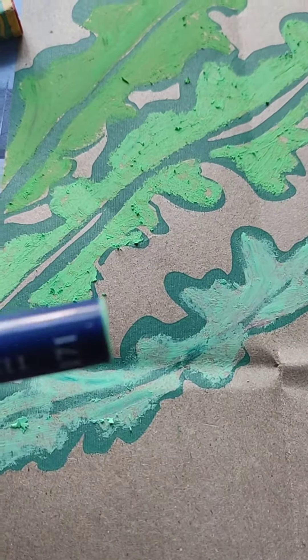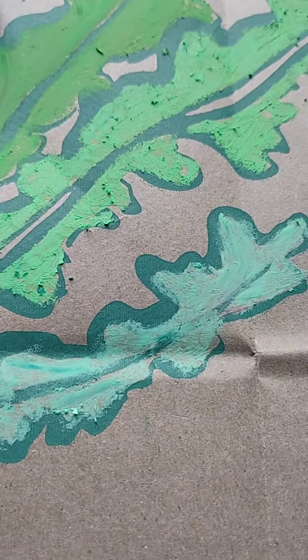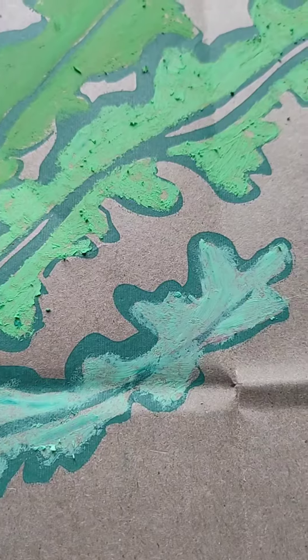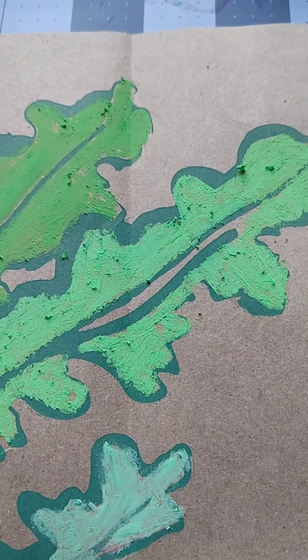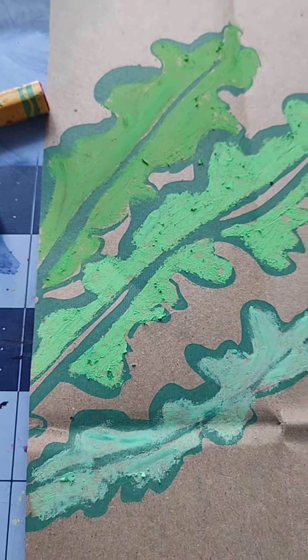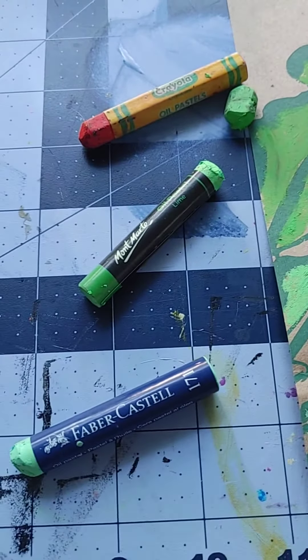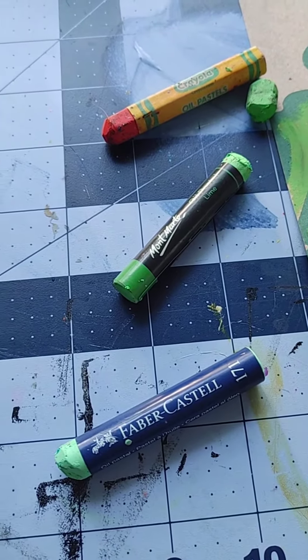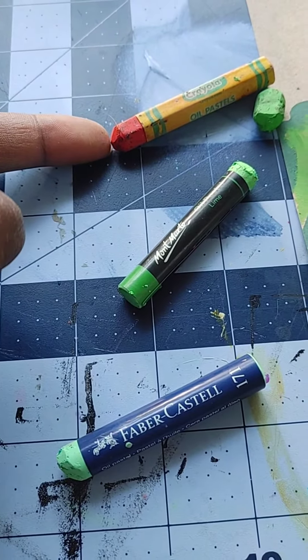Faber-Castell I feel is better for sketching — I would use it as an under-painting or under-sketch. The other two I would actually use for regular application. That's my opinion on these three oil pastels.